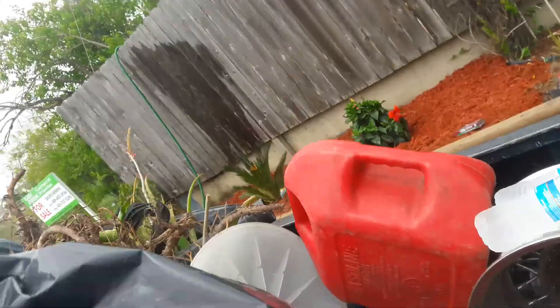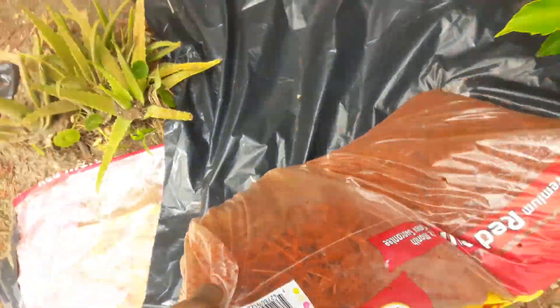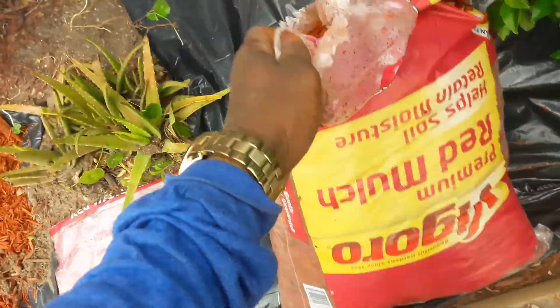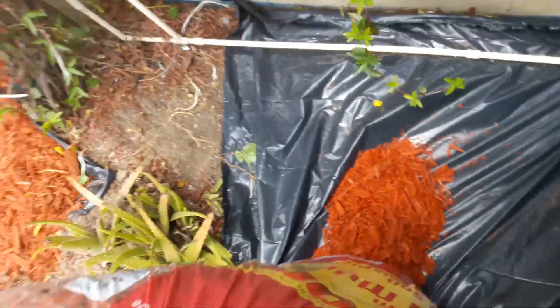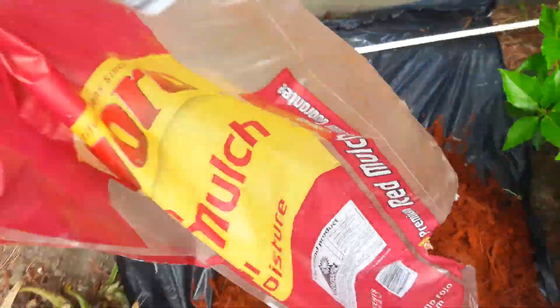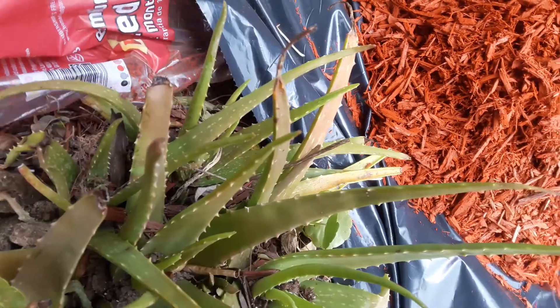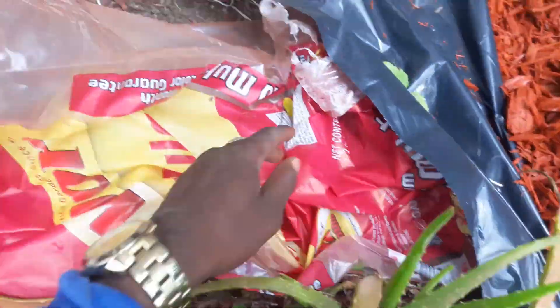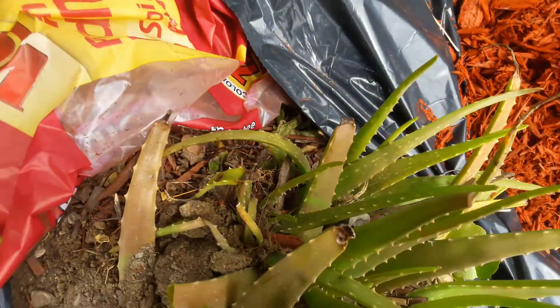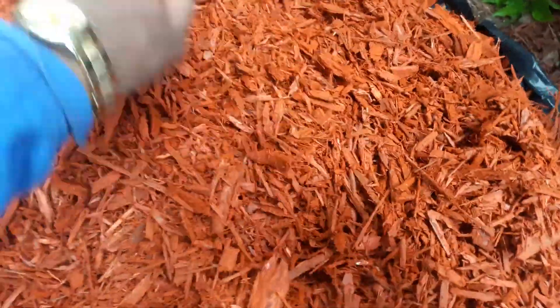I'm going to show you how easy this is. With one hand, you open up this bag — look, open it up. See how I opened that bag up? See how easy that was? Then pour the whole bag in the middle, just like that. This is the easiest thing in the world. You're going to say, 'I've been paying people all this money to do it.' Then you take this bag and put it underneath — all the way up to there. You just spread that whole bag out. See how easy that is?